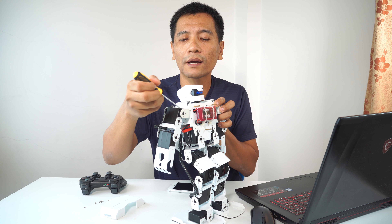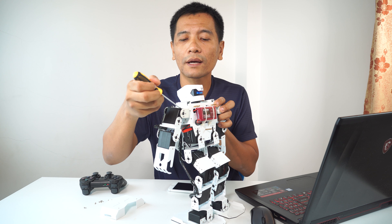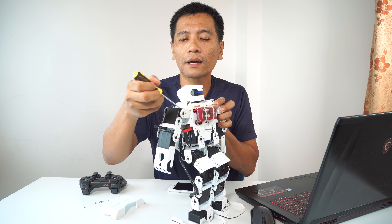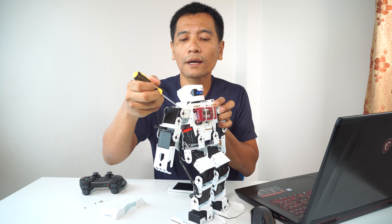I want to check out this video about the servo and the last one. I want to set the right settings following the video.